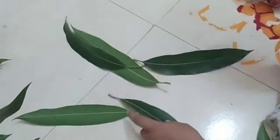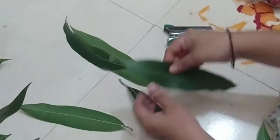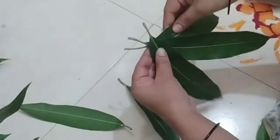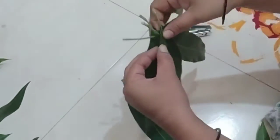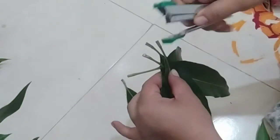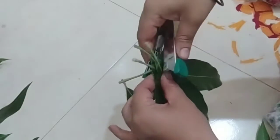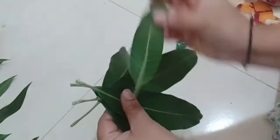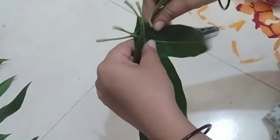First, let's take a look at the size. Now, let's take a look at the shape. I've got these five edges. We can always keep these two edges.